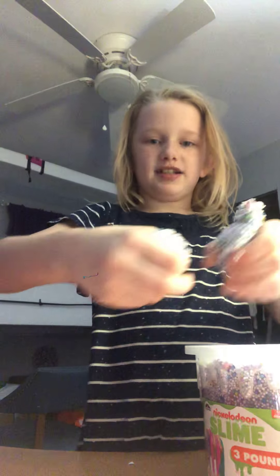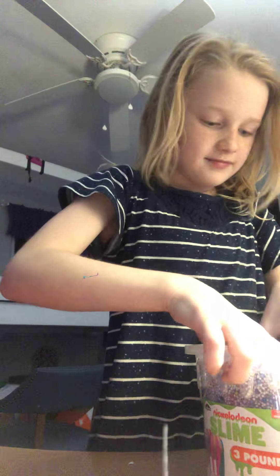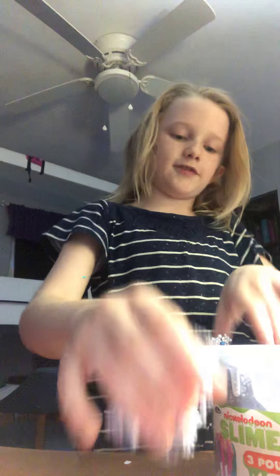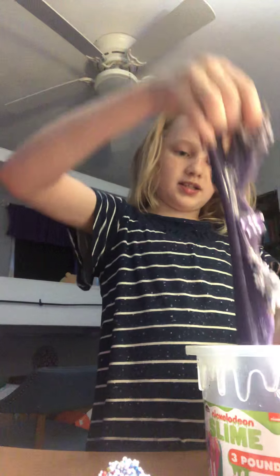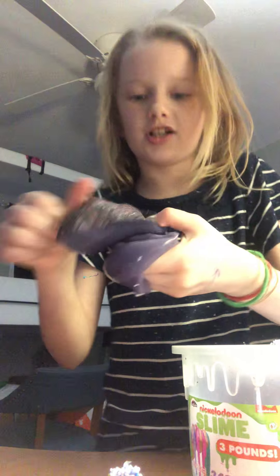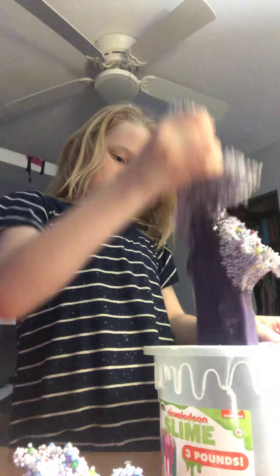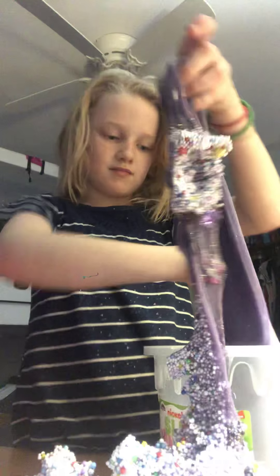First let me take all these foam beads out. There's literally just like a clump of foam beads. All the glitter goes to the bottom, and all the fruit beads and stuff.